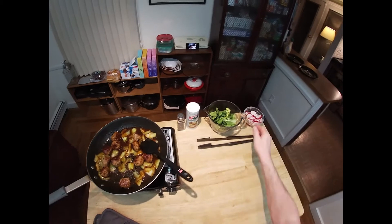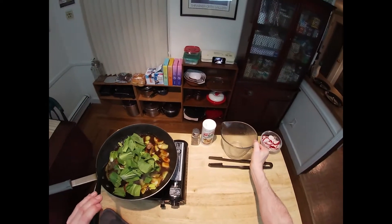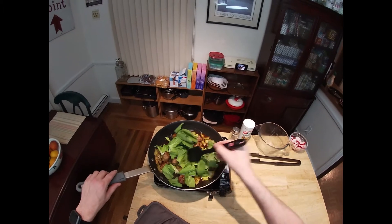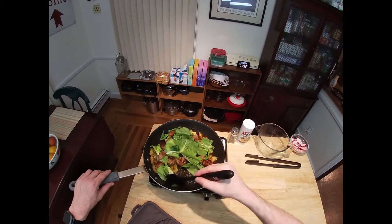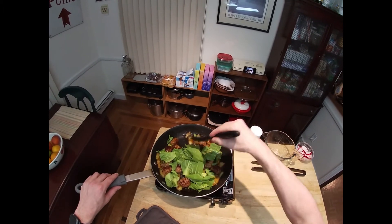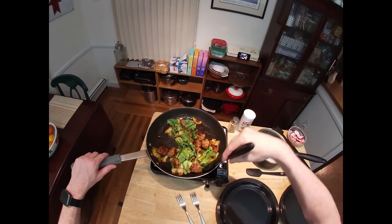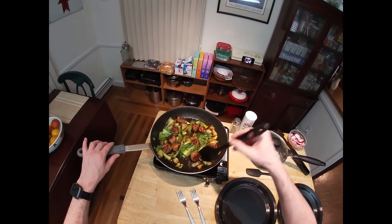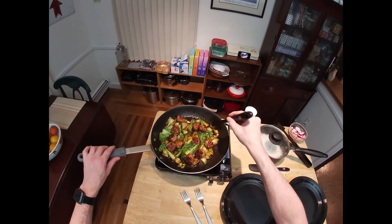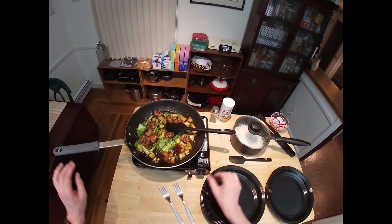Our last real step here is to put in the bok choy leaves. As soon as these are wilted, we are going to kill the heat and be ready to serve. Everything is wilted and nicely coated — kill the heat.